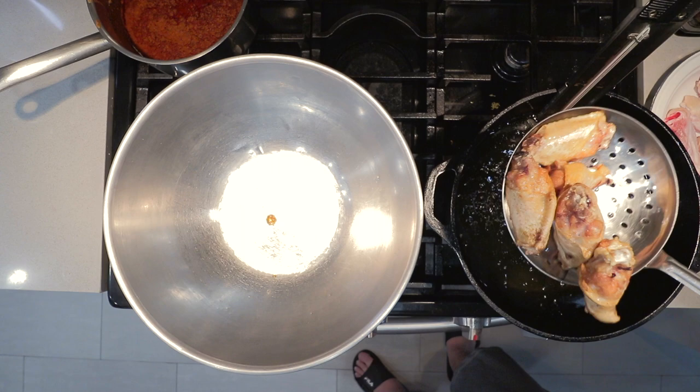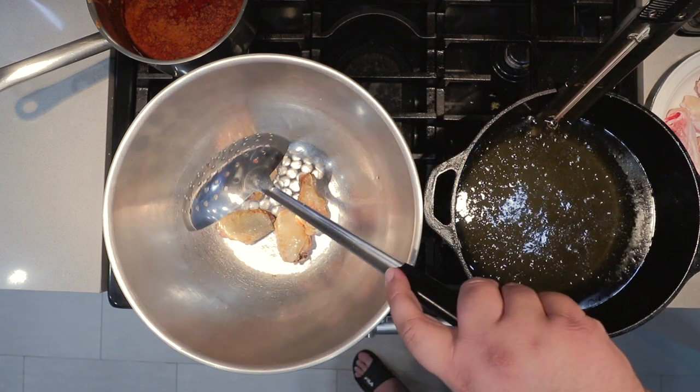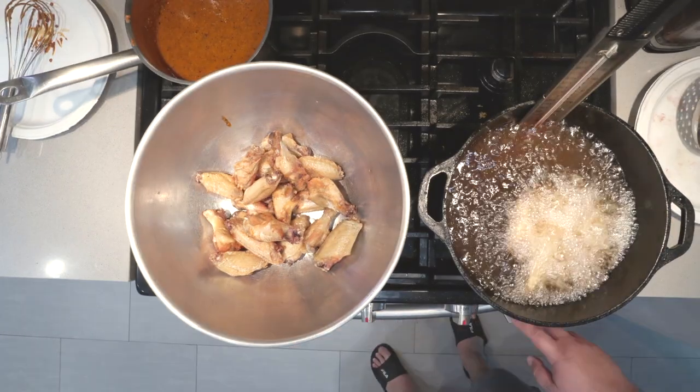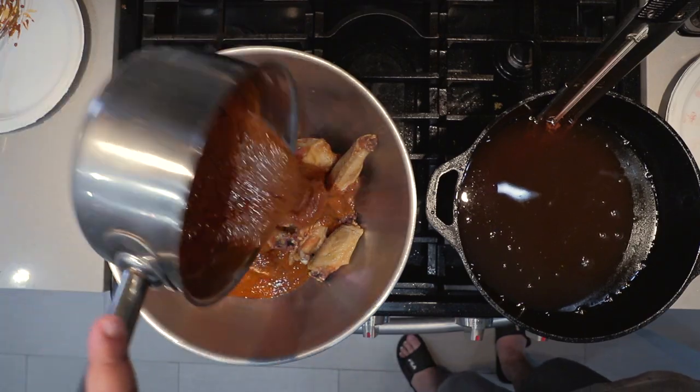That looks pretty golden brown to me, so put them in the bowl and continue on with the next batch. Once the wings are all nice and fried up, pour the sauce over the wings. I made a double batch off camera because I like my wings nice and saucy. Give them a nice toss.